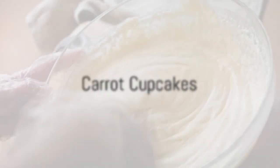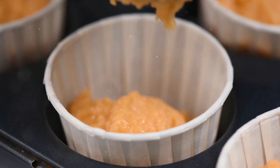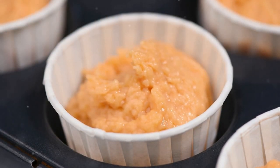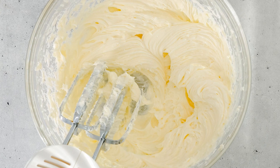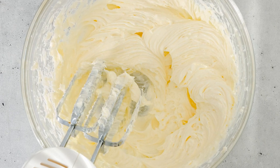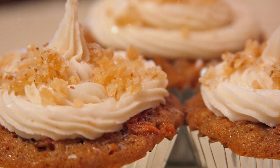Our third recipe is carrot cupcakes. Combine flour, sugar, baking soda, cinnamon, and salt. Then add in eggs, oil, and shredded carrots. Pour this batter into cupcake liners and bake at 350°F until a toothpick inserted in the middle comes out clean. While they're cooling, whip up cream cheese frosting by mixing eight ounces of cream cheese, one cup of butter, and one cup of icing sugar. Spread it over the cupcakes. These carrot cupcakes are festive, incredibly moist, and flavorful.